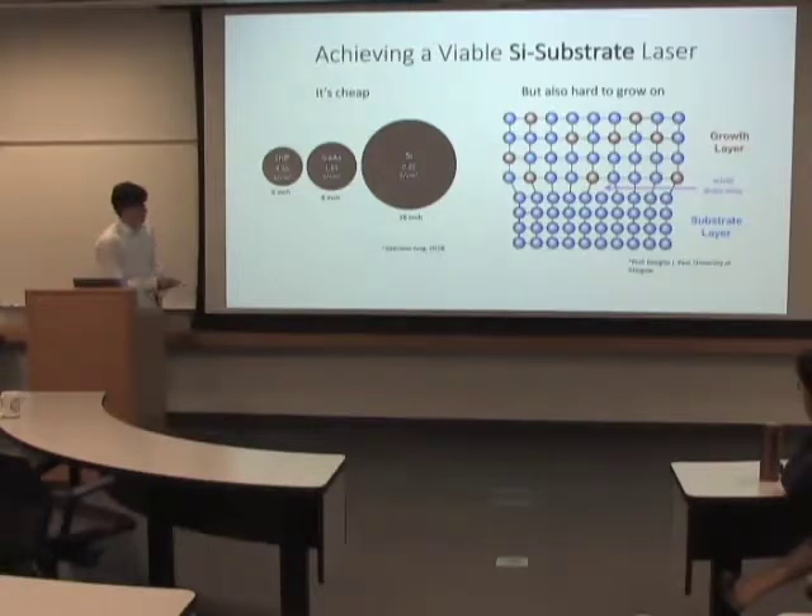My group is specifically focusing on growing these quantum dot lasers on silicon, mostly because silicon substrates are cheap. If you look here, this is a diagram given to me by Daewon.